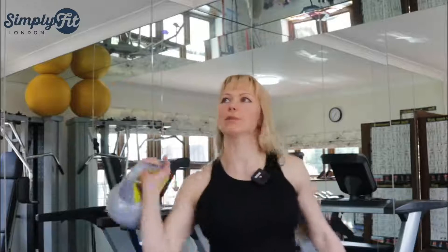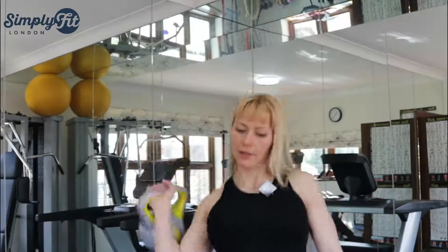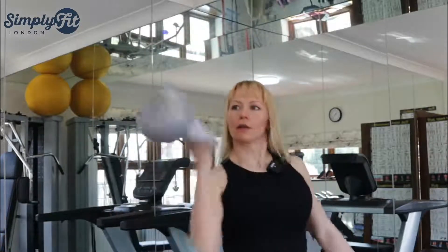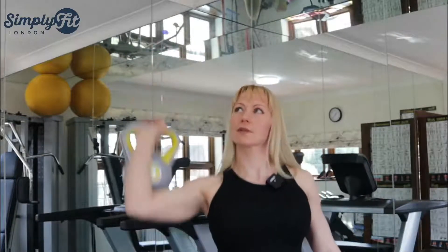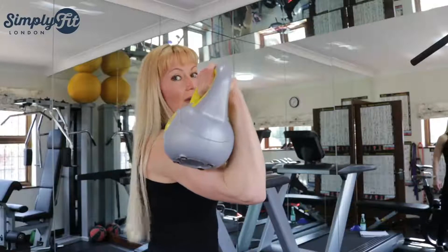Some people do this swing and then sort of swing back and forth — why do you need that? That hurts. I see people trying to swing with a 10-kilo kettlebell.